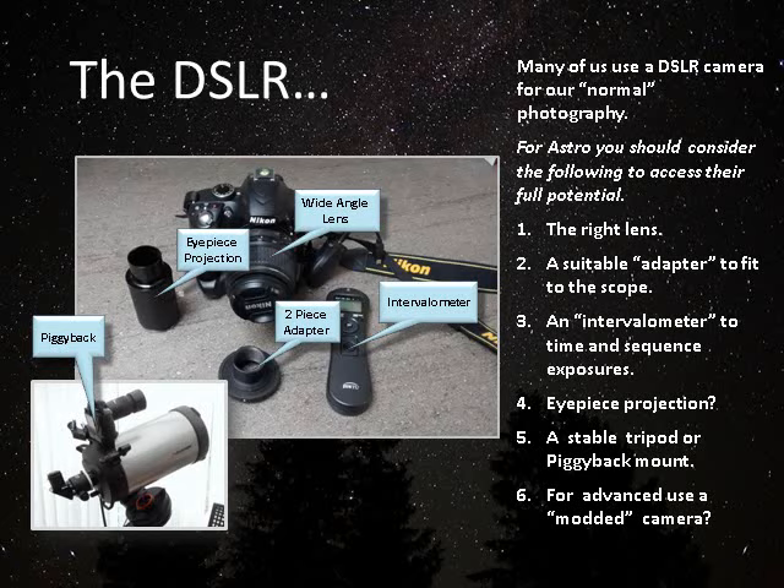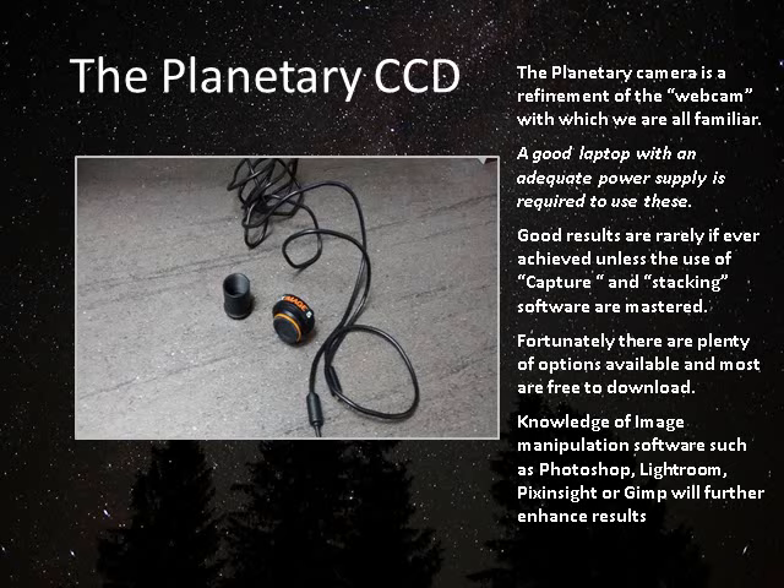You obviously need an adapter to allow you to connect the scope to the camera. I occasionally use eyepiece projection, where I insert an eyepiece into this adapter — it gives a larger image than you would otherwise get on a DSLR and brings either greater crater detail into range or possibly even the planets. I also put my camera piggyback on my scope, which allows me to use the scope to track the sky and allow longer exposures to be made.